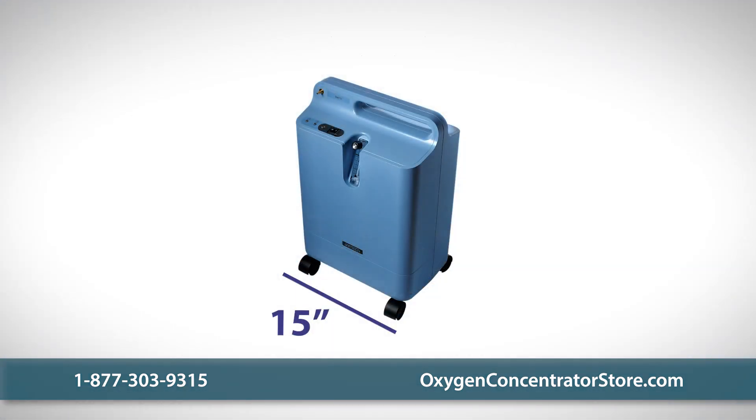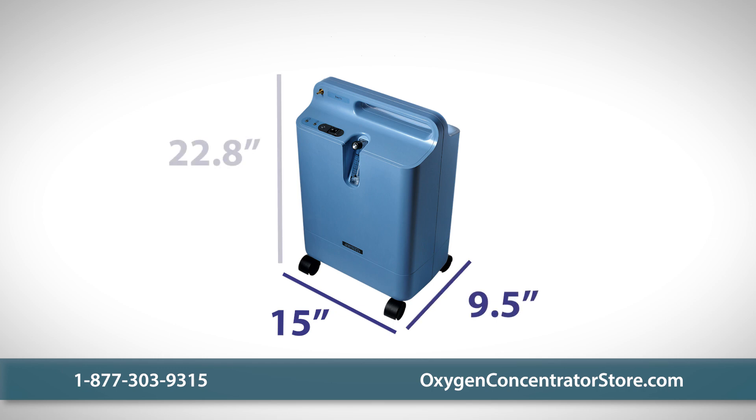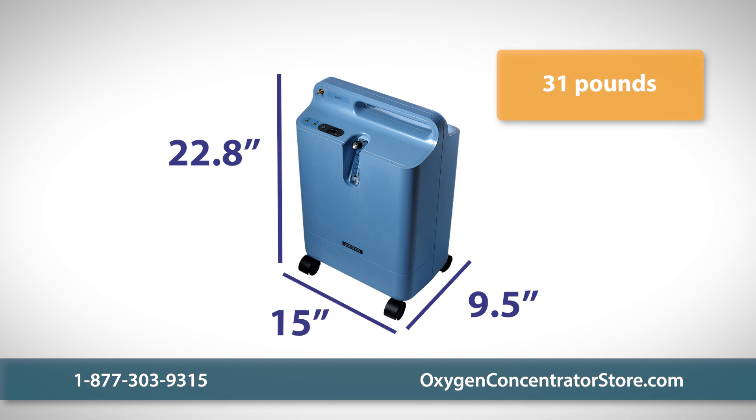Both units measure 15 inches wide, 9.5 inches long, and 22.8 inches high, and weigh 31 pounds.